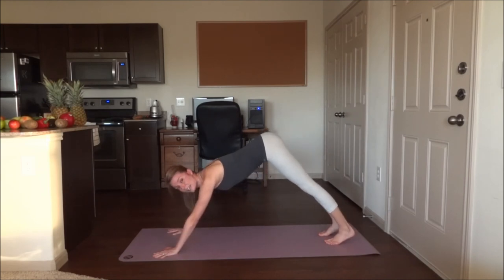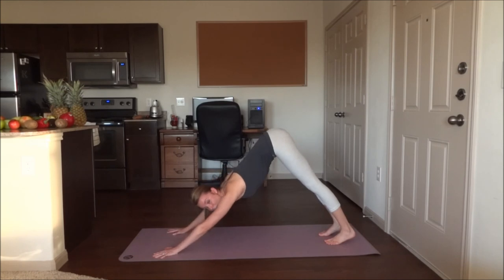Instead of being out here, press your hands down to the mat, which helps angle your head down. Five breaths here.